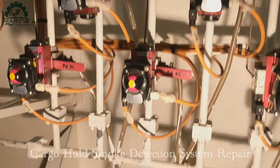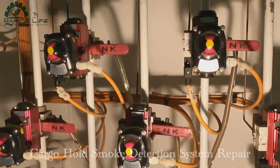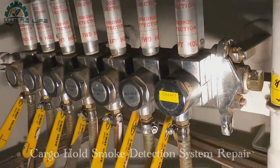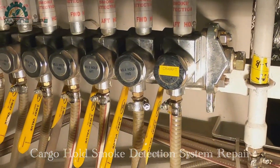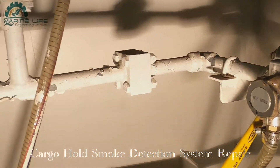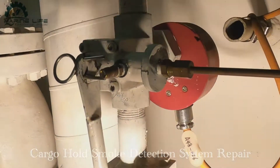This is the valve actuator, which can be operated manually and remotely. This is the manual operation, which can only be done from the CO2 room. This system is always installed in the CO2 room.